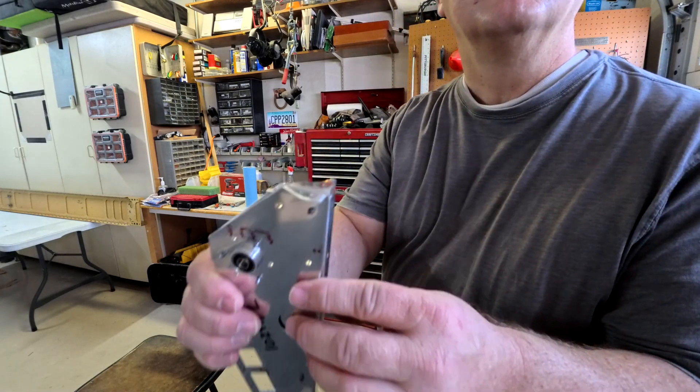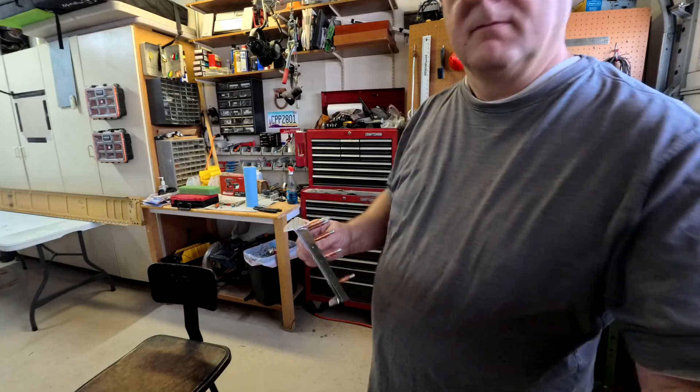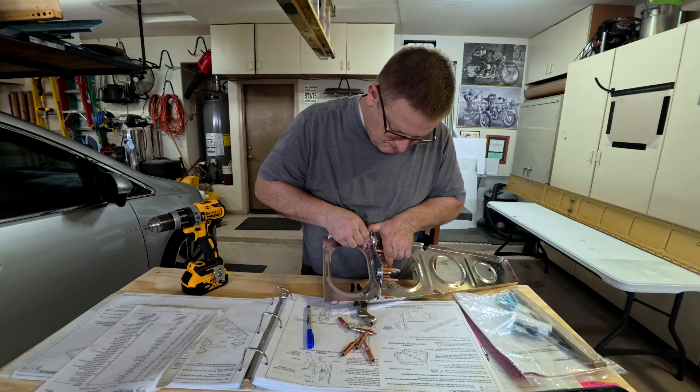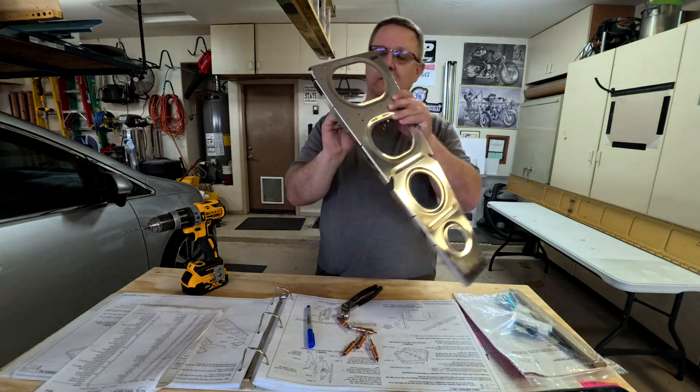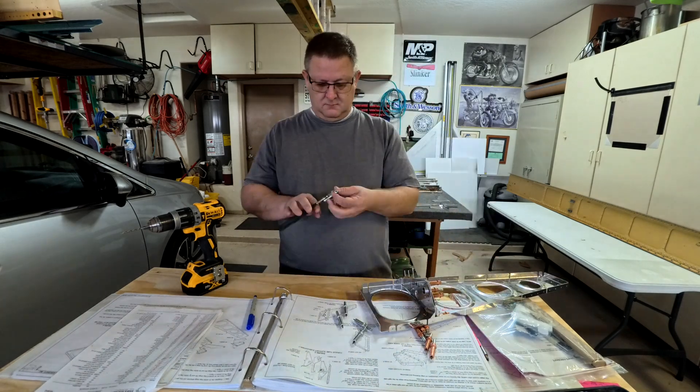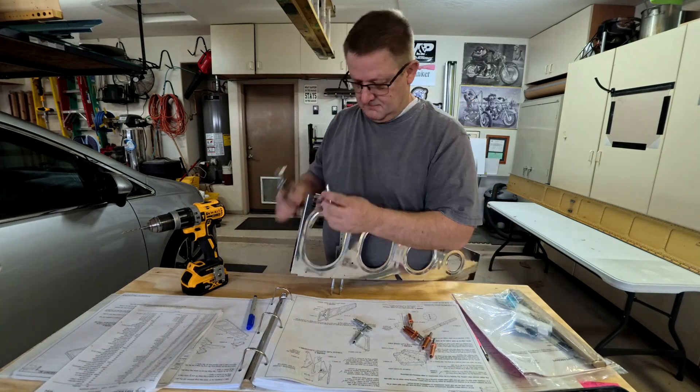You have to kind of round over the edges here, because the piece fits in the curved area of the rib. So you grind it down so it has a little bit of a rounded portion, so it fits inside the rib.